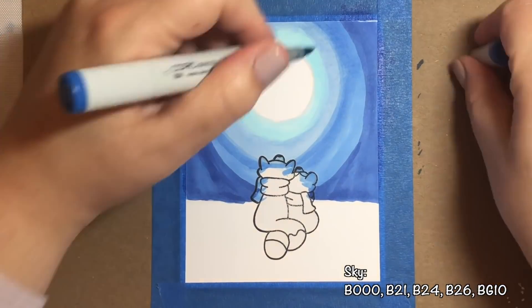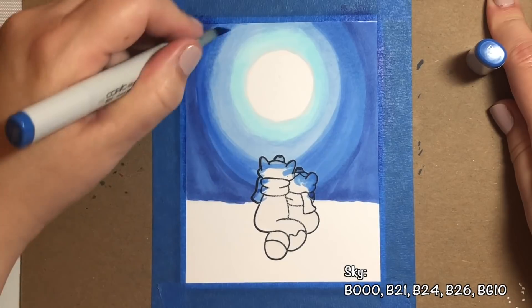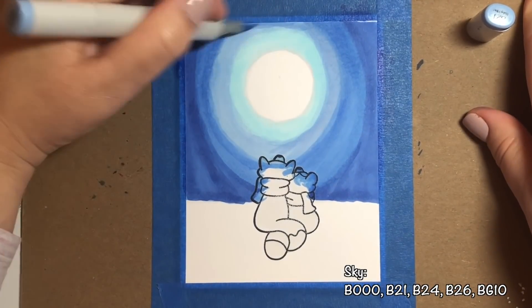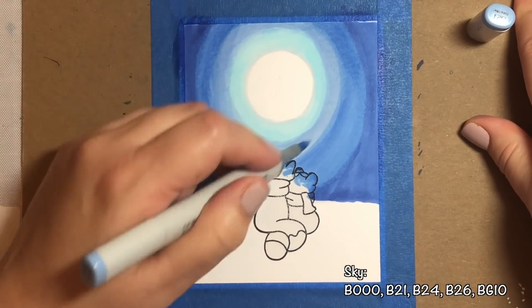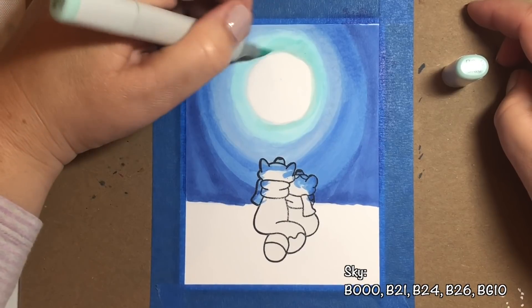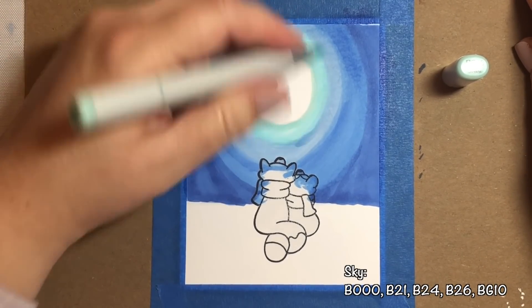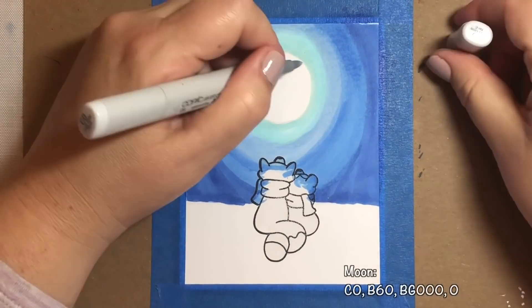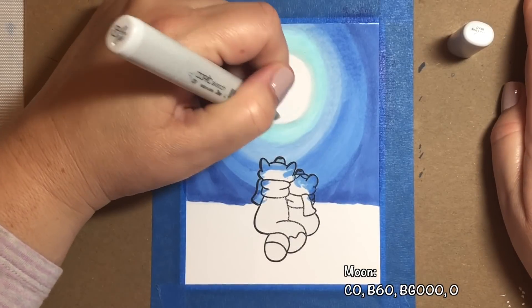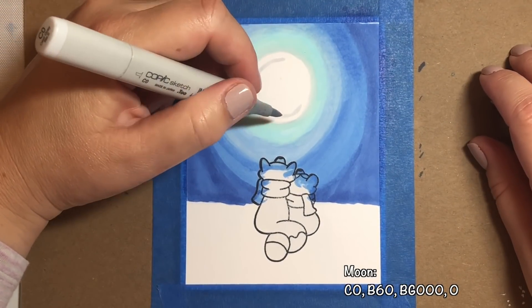I'm now going over the outer edges with B26, which will be the darkest marker we use on the sky. Then I'm going to blend everything in together — the B24 and B26, the B21 and B24, the B21 and B000. And then I like to go over the B000 with BG10. That's kind of my secret ingredient to make a really pretty glow around the moon.